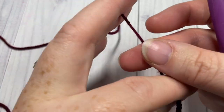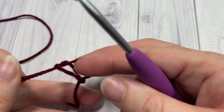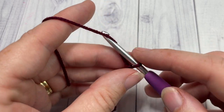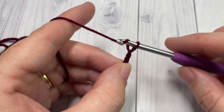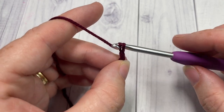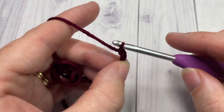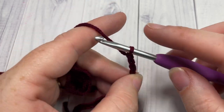Our hat pattern today is worked in rounds, from the brim up to the top. We're going to start by making a slip knot and then working a foundation chain. Your foundation chain needs to be 120 chains, and then without twisting that chain you're going to join with a slip stitch into the first stitch. If you need to change the size of your beanie, simply chain the desired circumference — just note that when you work into this chain in the thermal stitch it will shrink a little bit.